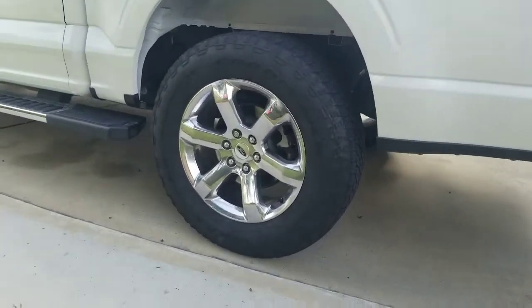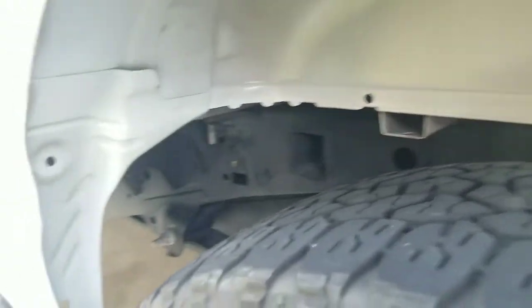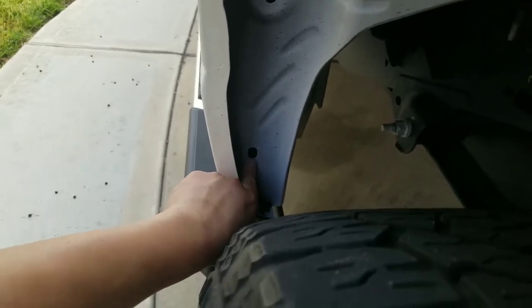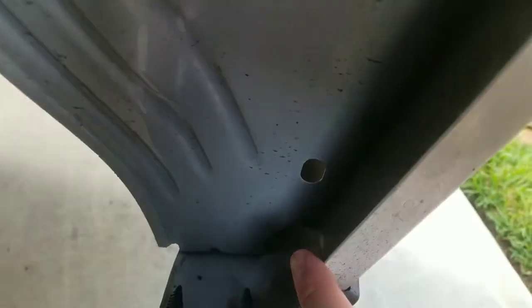So here's the before — we put the wheel well liner in there. Now looking in here, I think we're going to be utilizing these holes here. That right there, I'm sure that one there, that one there, I believe that one right there.